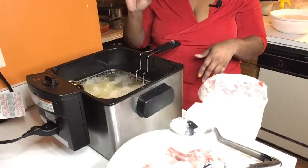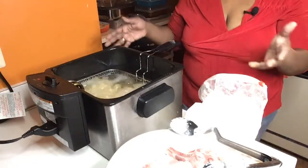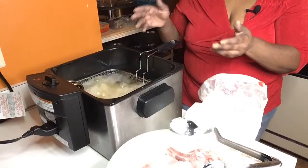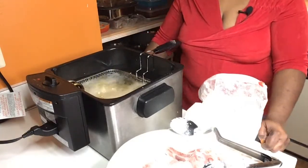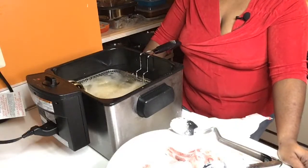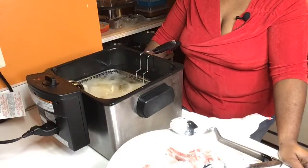Go down to Walmart and get your Proctor Silex — that's what this is. You can put chicken wings, party wings in here. You can put a four or five pound bag in here and fry them all at once. You can take a five pound bag of french fries and put them in here at once. My house seasoning mix — I'll also be selling these. Information on that will be coming soon, probably within the next two weeks.